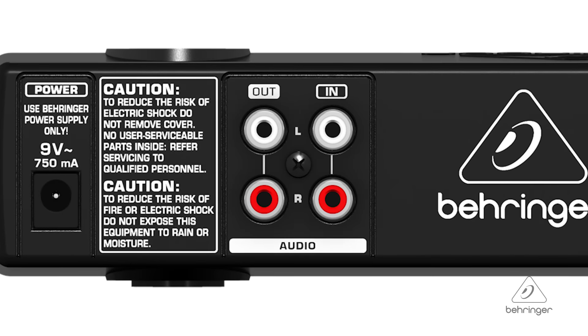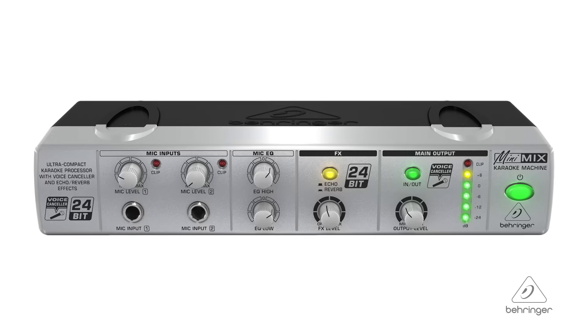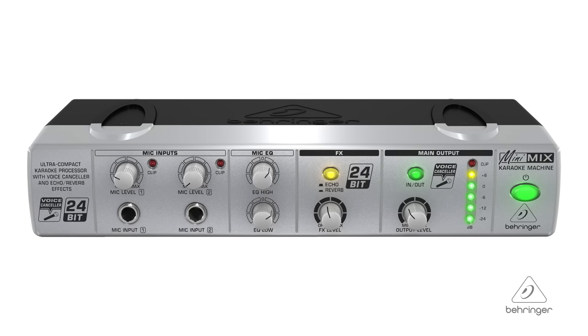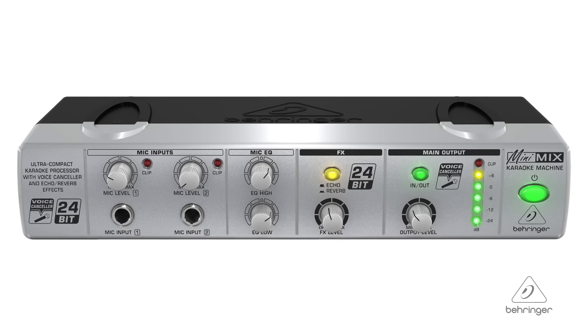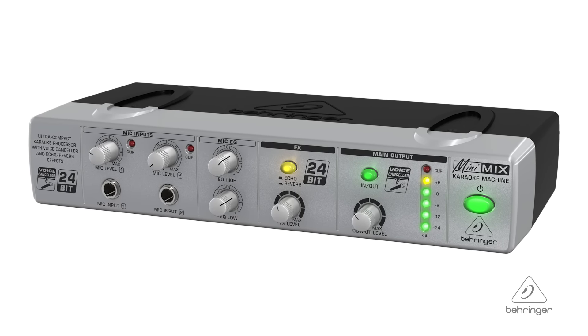You have stereo inputs and outputs, so it's easy to connect to almost any kind of PA system. Or if you want to record onto a recording system as well, the Mix 800 is great for home karaoke and also great for doing demos. You have song material, you can sing along to it, take the outputs to a recorder, and build a demo with your vocals at the same time. It's nice to have that option. So this is the Mix 800. For more information and media, please feel free to visit us at Behringer.com. Thanks for joining us here at Music Group Studios.